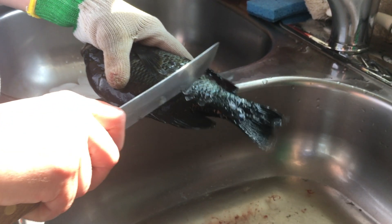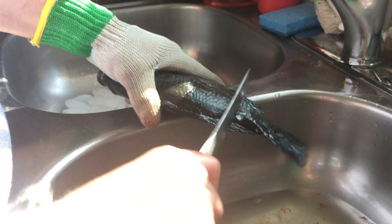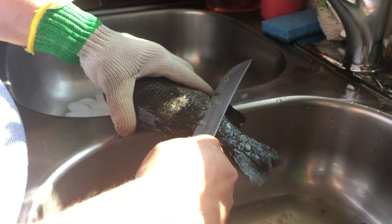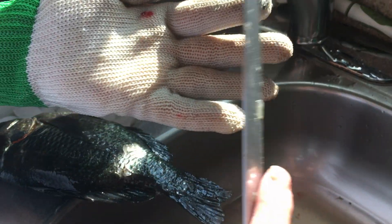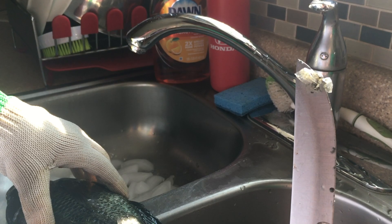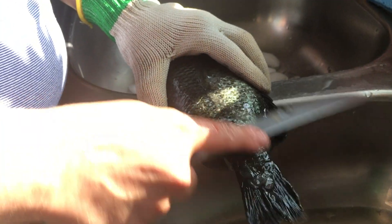The more scales you can get off the better, because the scales don't soften when you cook — they're just like a bone. Look at these scales. You imagine — dinosaurs had those. Most of them did. Even the ones that weren't aquatic had scaly skin to protect them.